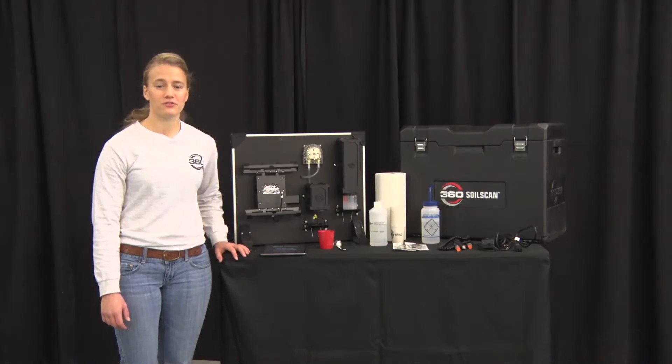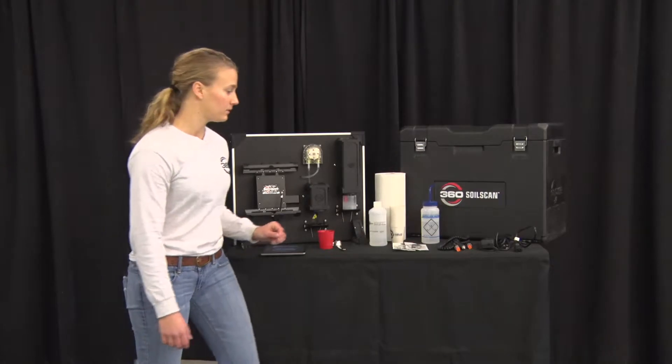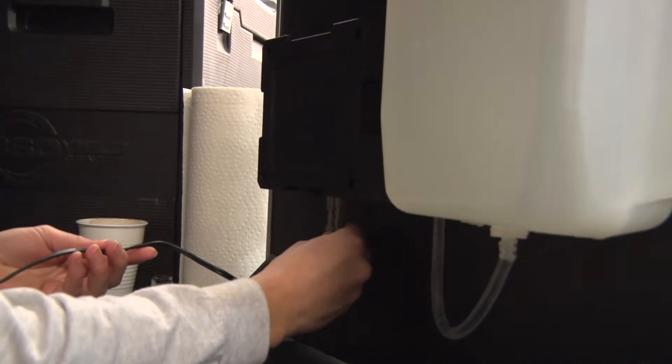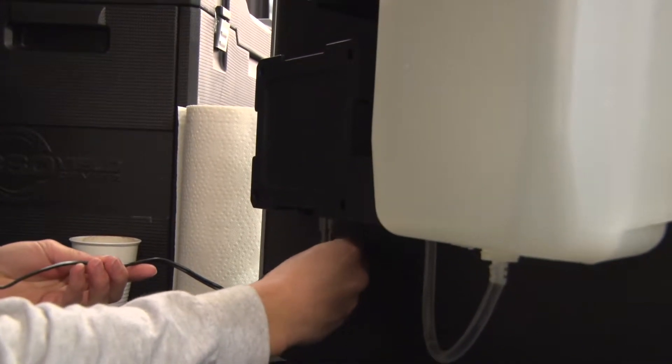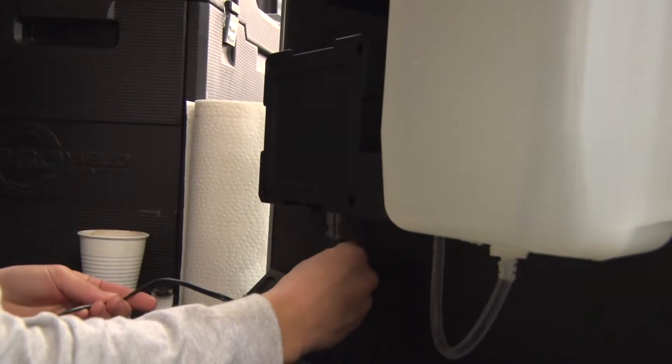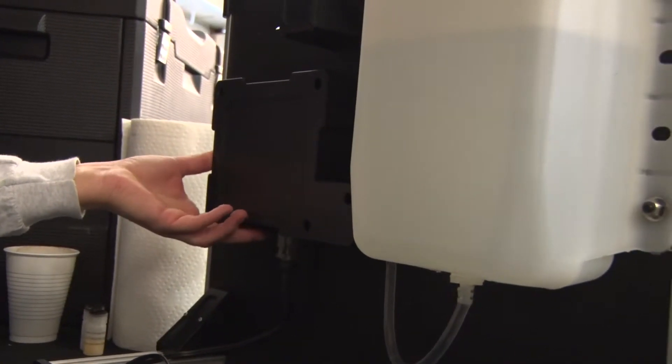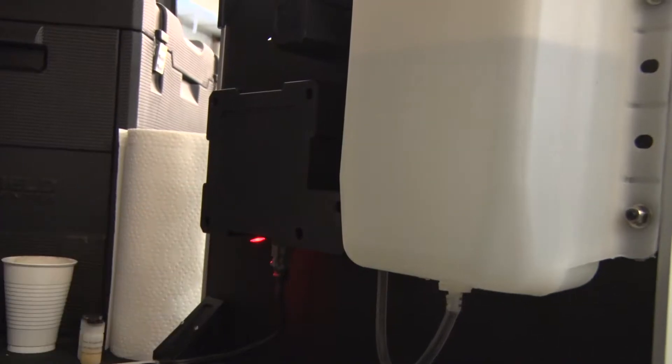While the sensors are soaking, go ahead and apply power to the soil scan. I'm going to use a wall plug-in to apply power, but remember that you can also use a cigarette lighter in a vehicle. To turn on the soil scan, flip the switch beside the plug-in — it will illuminate red when on.